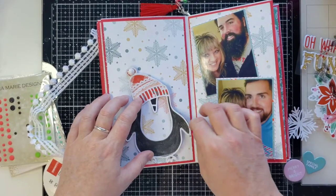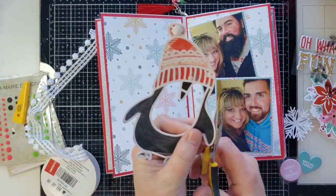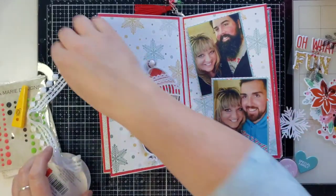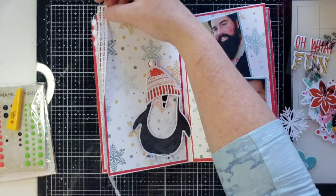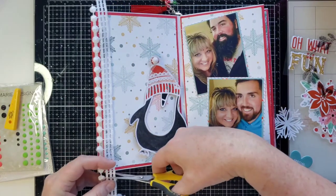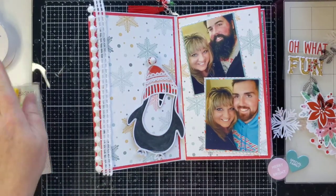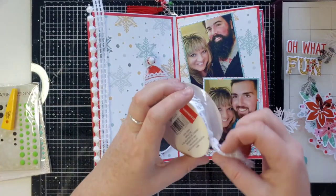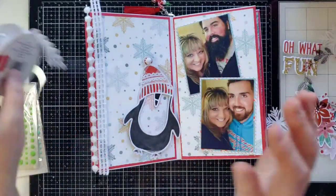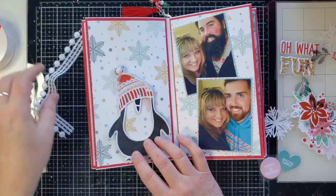He does have a little face which we'll see in a minute. I missed a little piece while I was backing that. Let me cut a piece of this too. I don't feel good - sorry about that. I got this pom-pom trim at Joann's, just in case you wanted some for your December Documented or anything. It's my favorite pom-pom trim.